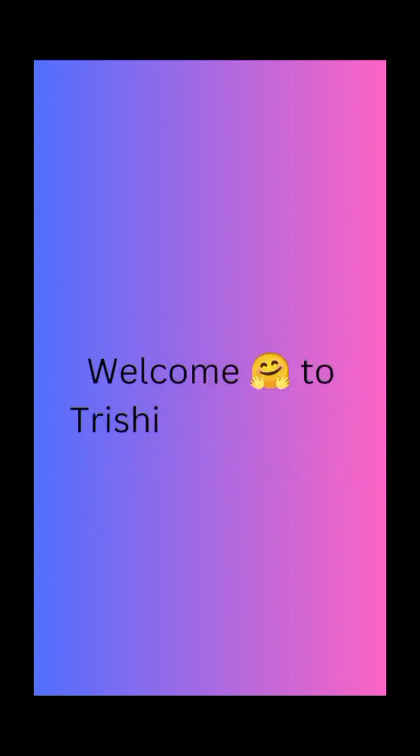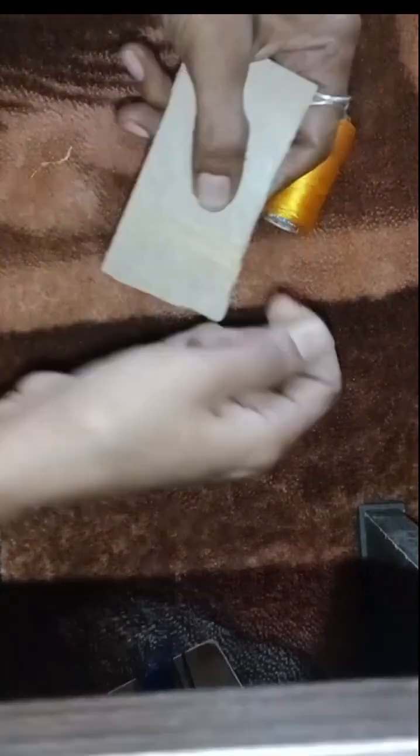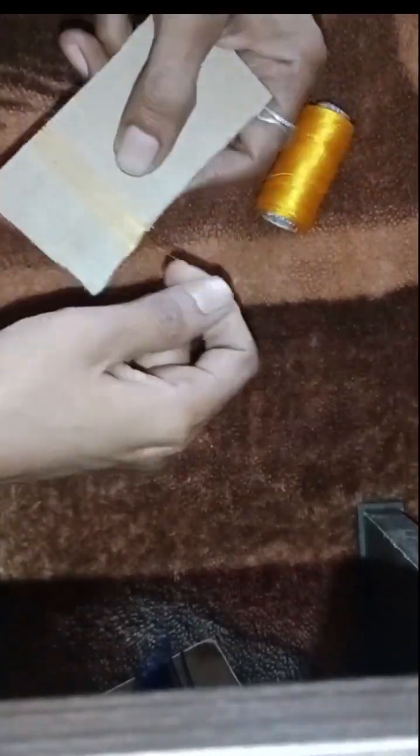I am going to show you a small size cardboard. I am going to show you a silk thread and a small size cardboard.